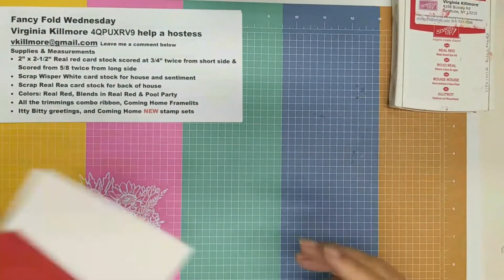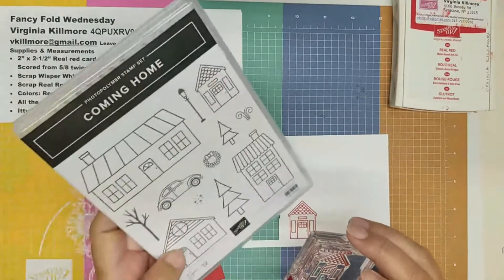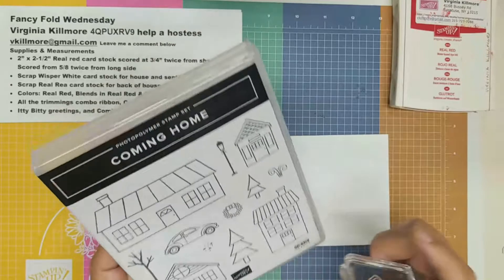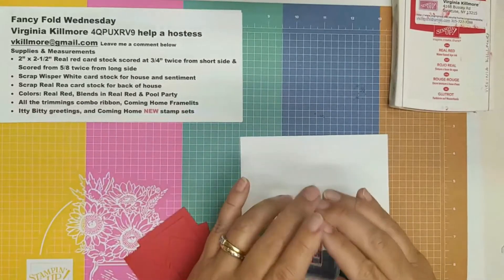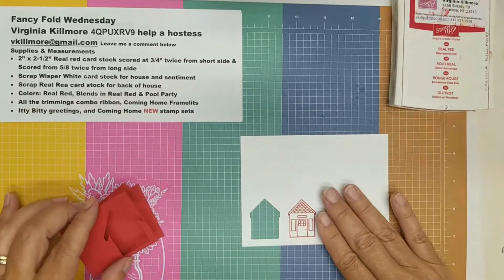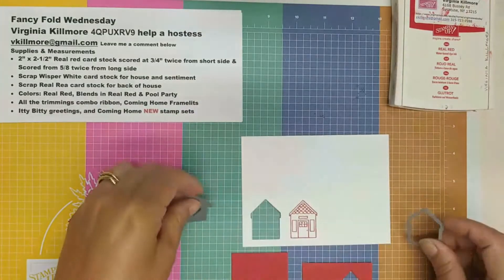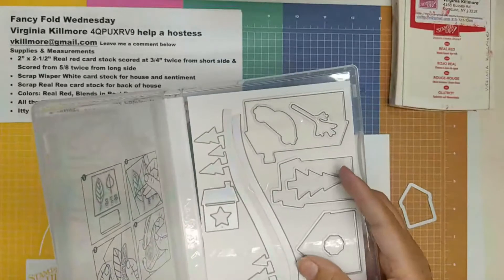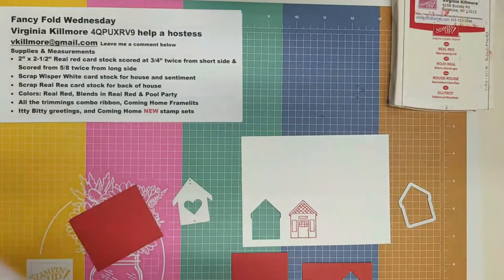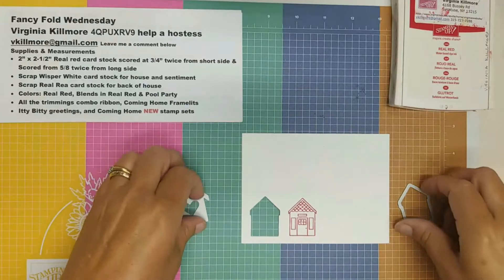I've already pre-stamped this — I should probably show you the stamp set. You could make big ones or little ones, whatever size you want. I love that little wreath. I stamped this in Real Red ink, which is the ink we're using today, and now I'm going to cut it out along with the background at the same time. I need the framelits that come with it — I pulled out the framelit to cut out the house and the little heart house, which I think is adorable.